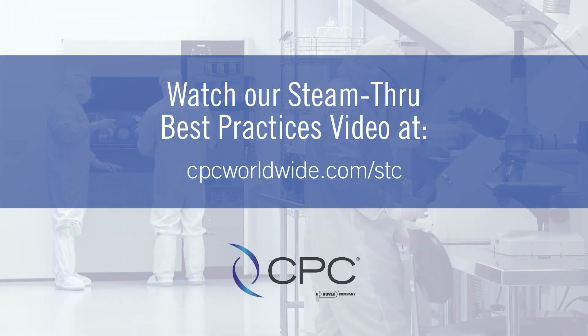For further details, please review our Steam-Through Best Practices video. Thank you for choosing CPC.